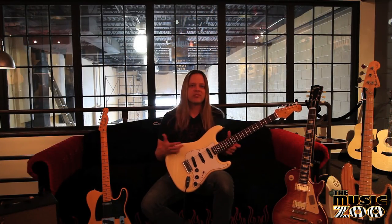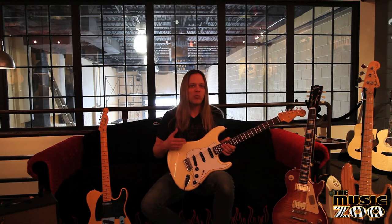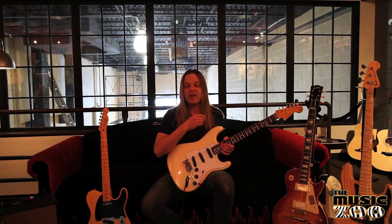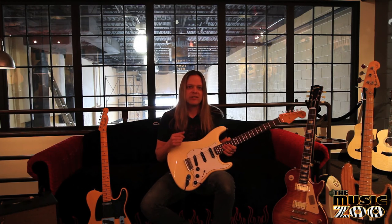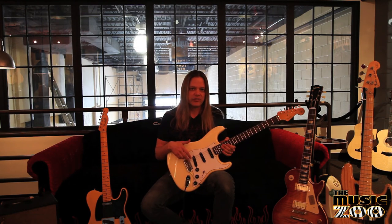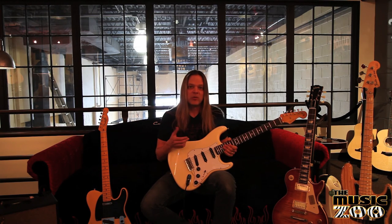For me, having these titanium saddles is like a secret weapon. It's something nobody else can really tell — you can't see it. But if you want to take a guitar, whether it be a high-end guitar or a medium-level guitar, and wake up the sound of it, get more out of it, KTS Tone Resonant Titanium Replacement Bridge Saddles available here at the Music Zoo are probably something you want to explore.